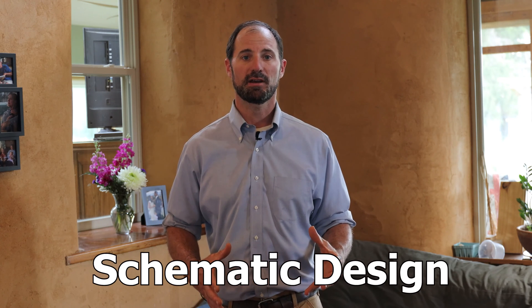During the schematic design phase we take your ideas and shape them into a house. We develop your floor plan, the way the exterior looks, and how we're actually going to fit it on the landscape. On today's video we're going to talk about how we use 3D modeling to get the biggest bang for your buck when designing a new home.